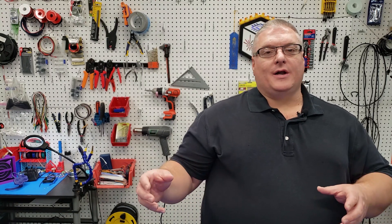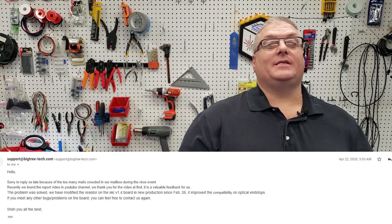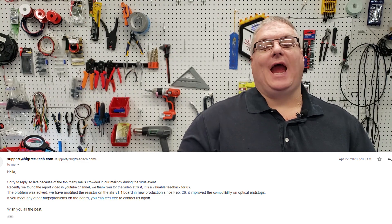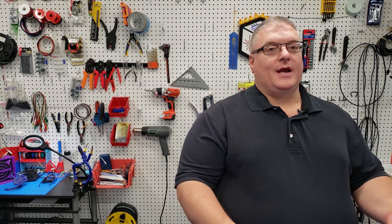After they had replied back, I continued to try to communicate with BigTree Tech. I wanted to find out what they were going to do about it and received no feedback until I published the video on April 21st. On April 22nd, the day after the video, I received an email from BigTree Tech saying they had fixed the board and that units sent out in production after February 26th had the correct resistor that solved the problem.